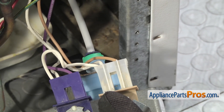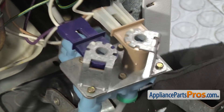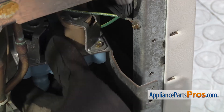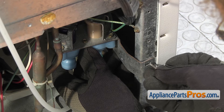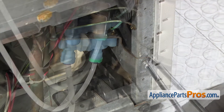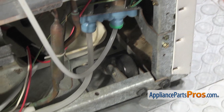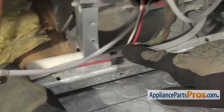Once you have it secure, we can remount the water inlet valve to the cabinet. We're just going to carefully push it in and guide it past all the wires. Once you have it in place, we're going to use our quarter inch nut driver to put the screws in to hold it in place. Once you have the water valve mounted, we can follow the water line down and make sure we put it back in the clip, and the second one too if it happened to come out.